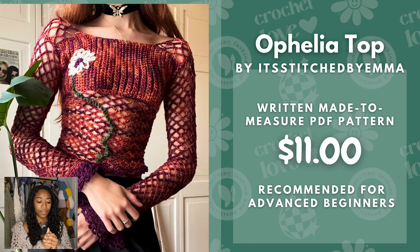Next we have the Ophelia Top by It's Stitched by Emma. This is a written made-to-measure PDF pattern and it is recommended for advanced beginners. Right now it is $11. I think this is really cute, especially with the yarn she chose to use. It very much picks up an alternative or even a witchy vibe, so it's pretty cute.